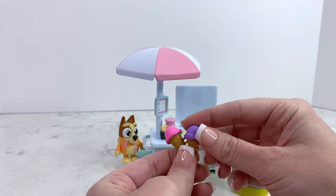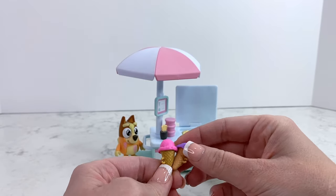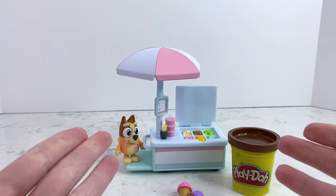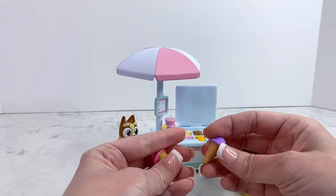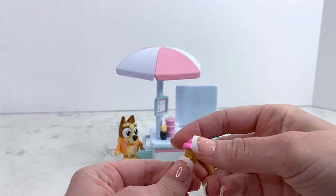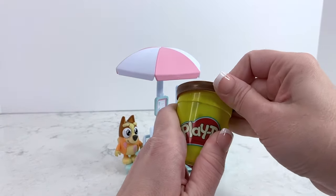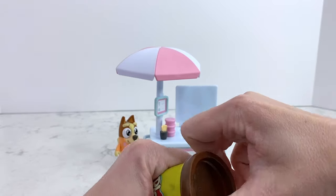We have these — they came from another set, I think it was a Barbie set that we had, so we'll probably be using these to play with this set as well. But like I said, it's great if you have little ones at home and you don't want to have all of these little pieces that could be a choking hazard. This set does not come with that. So I thought it would be really fun if we could make an ice cream cone using some Play-Doh.